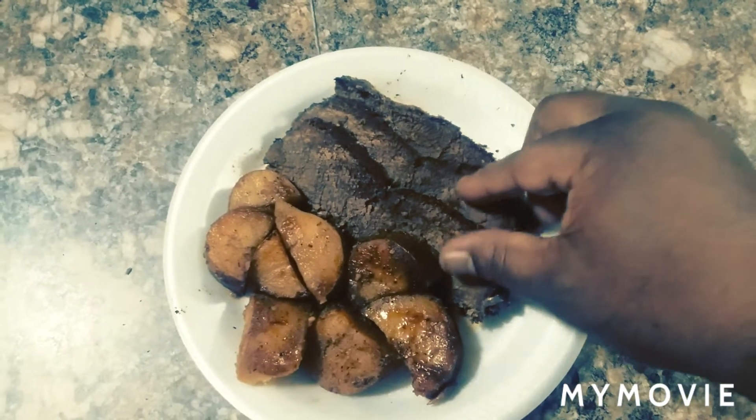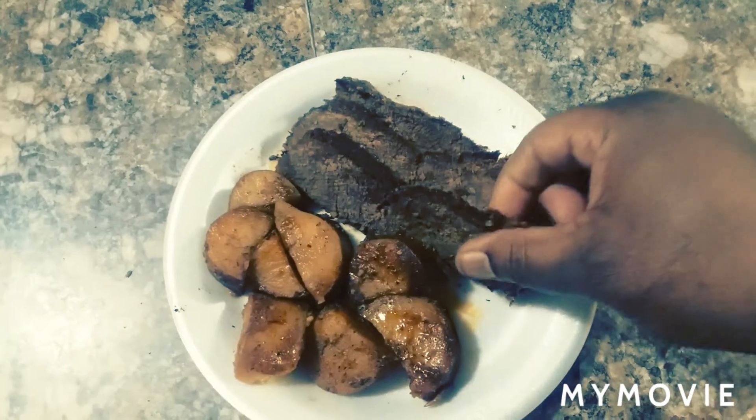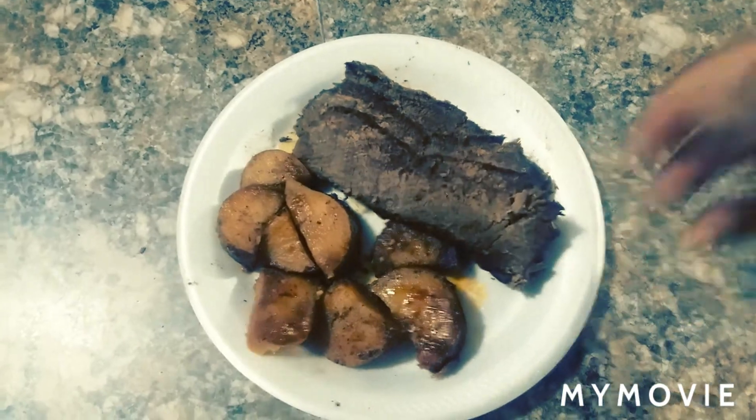Let me show y'all how tender this is — it just pulls apart like that. Ooh, it's hot though.